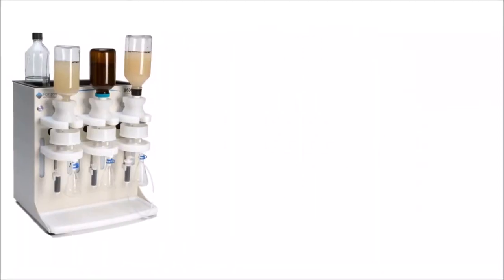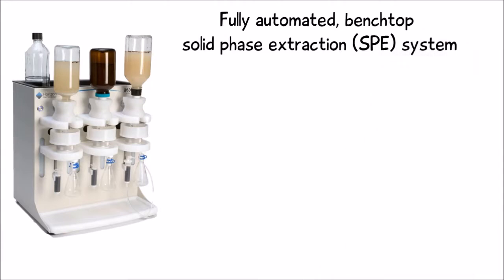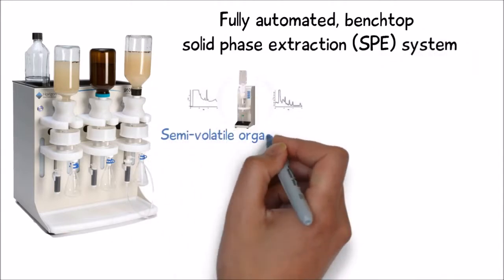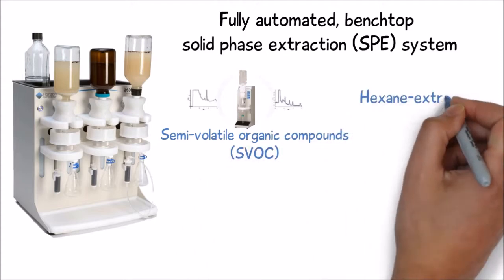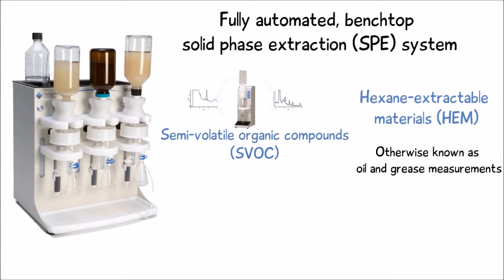The Horizon 5000 is a fully automated benchtop solid phase extraction SPE system dedicated to processing water samples for semi-volatile organic compounds, as well as hexane extractable materials, otherwise known as oil and grease measurements.